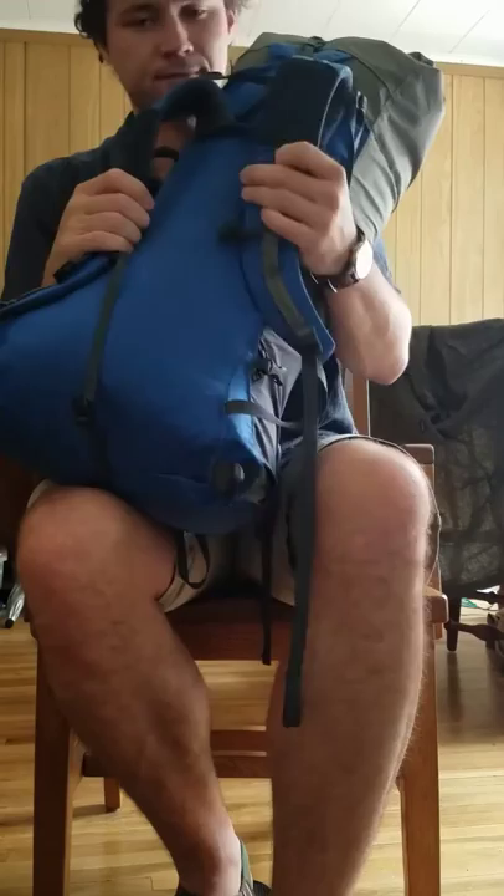I'm probably going to take off the sternum strap. That's everything on the outside — this pack is totally full, no doubt about it. It's kind of barreled out at the moment, but everything I need is in here.